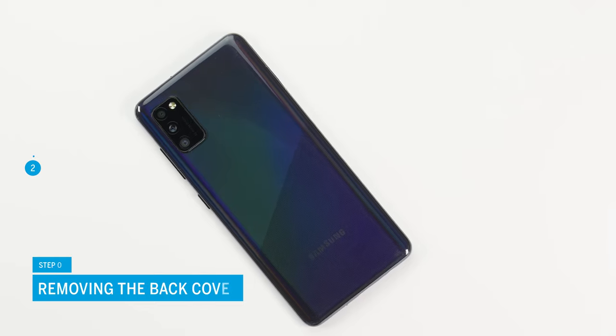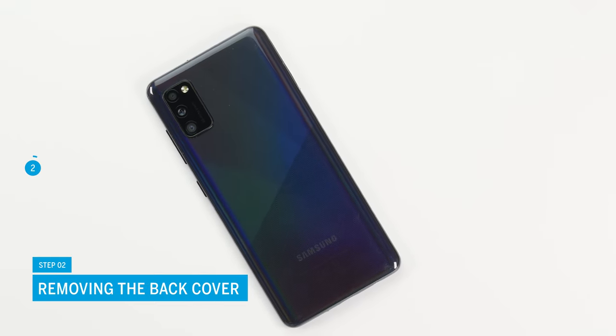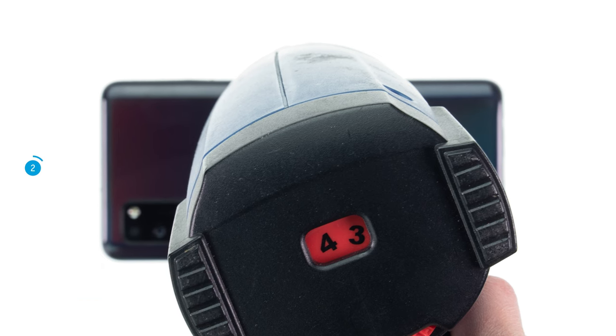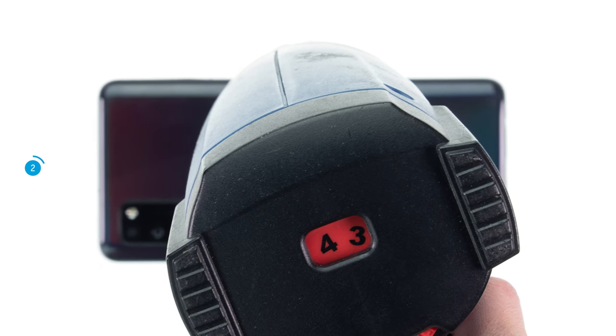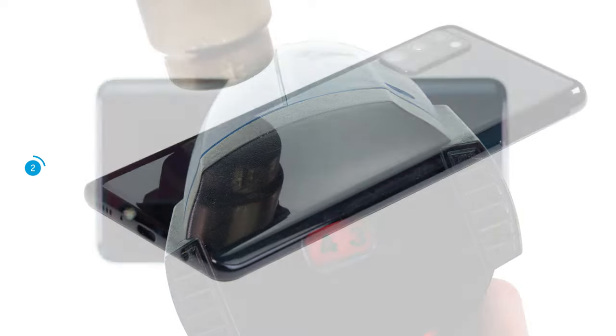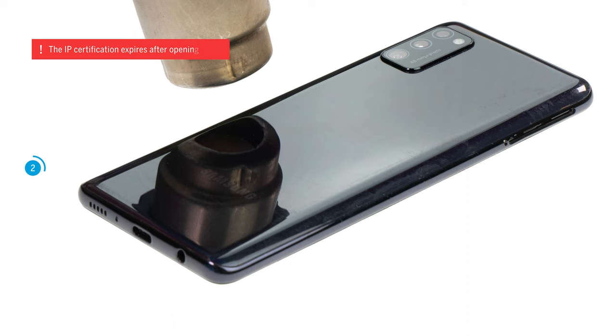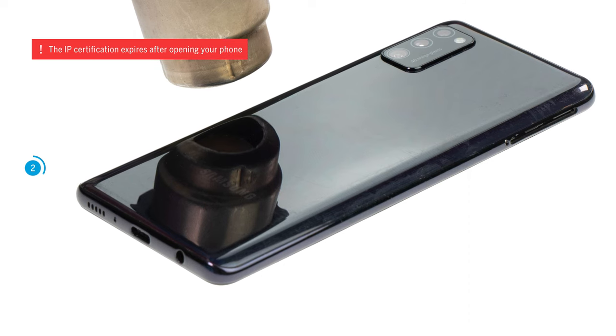The A41 is opened via the heavily glued plastic back cover. After removing the SIM tray, you therefore have to heat up the adhesive first. To do so, run a hot air device, such as a hairdryer, evenly over the edge of the back cover for a few minutes. Note that the specified IP certification expires after opening your phone.